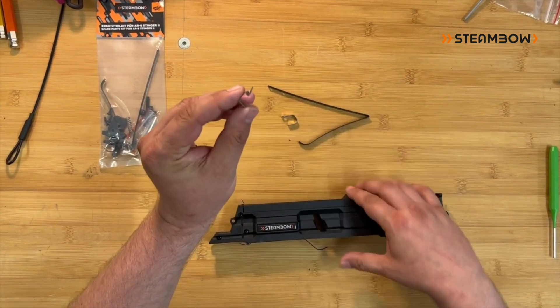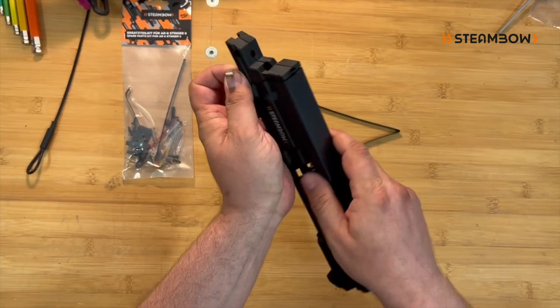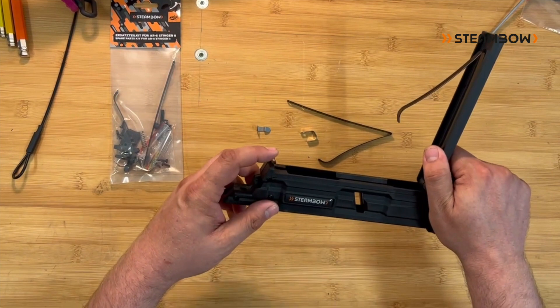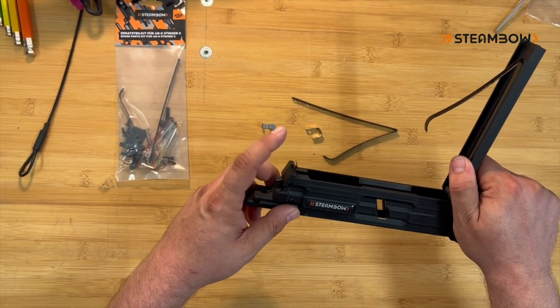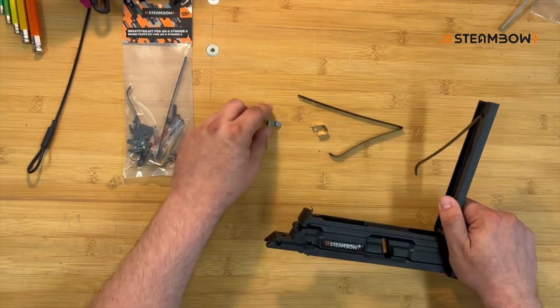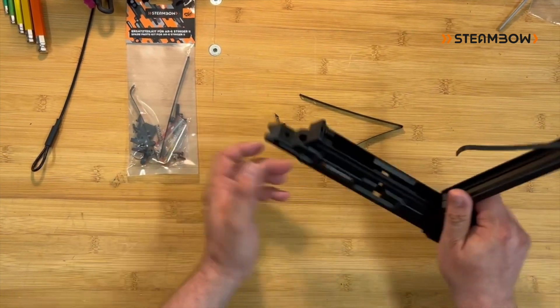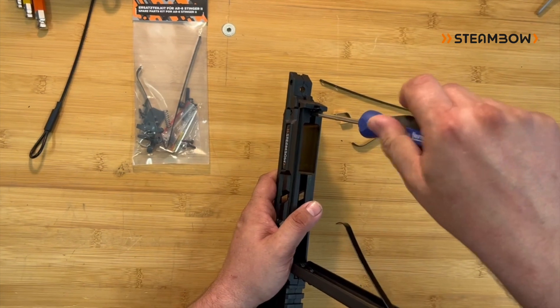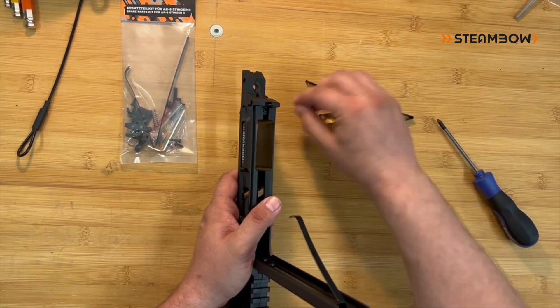This one here holds down the lid. If for example you drop your Stinger 2 and it falls onto the spring and this is damaged beyond repair, you have a spare part in there and you can exchange it. That's very easy — you have here a screw, just screw it out, insert the new one, you're done.